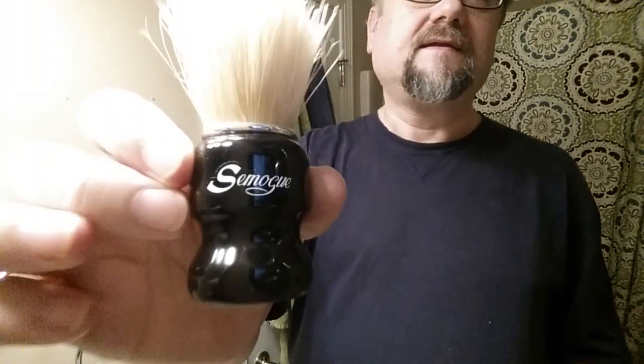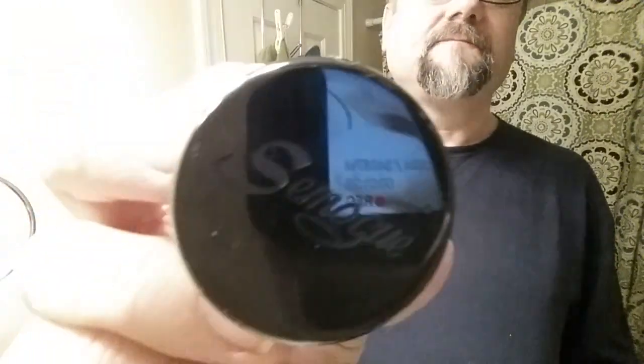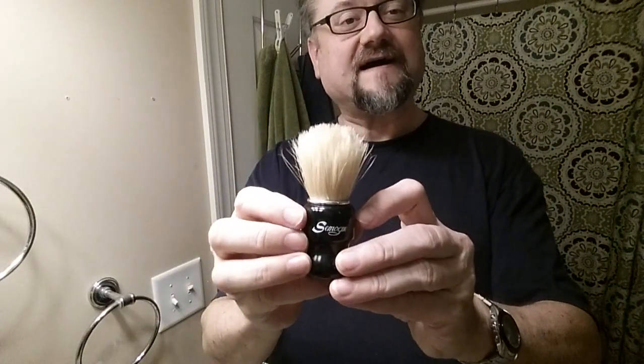He said it might dissipate the scent a little bit but it wouldn't degrade the performance. So last time I scooped it; this time I'm going to brush lather it. Which brush? This is a new one to me — my first time using it. It's a new boar brush from Samog. You can just see the etching of the name there. This is called the Torga.